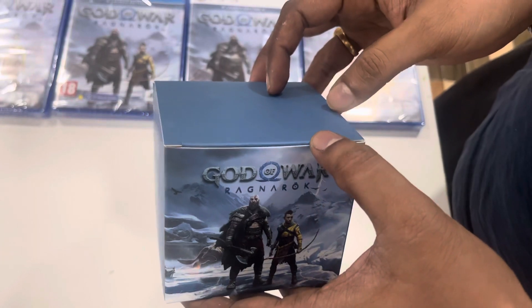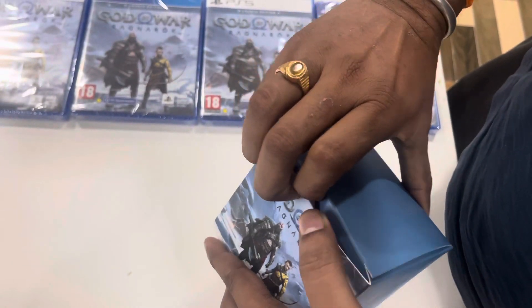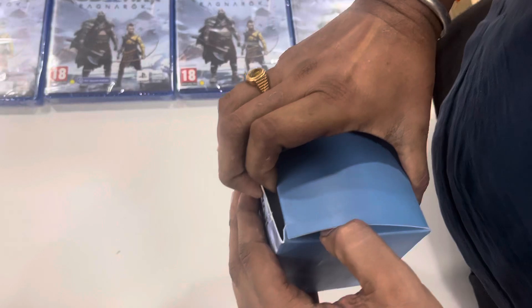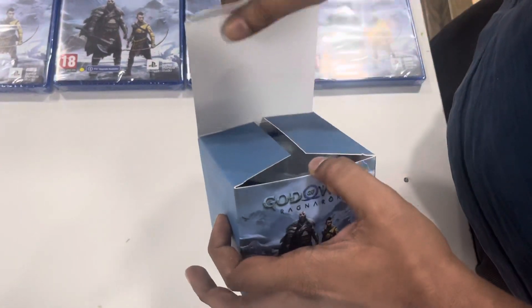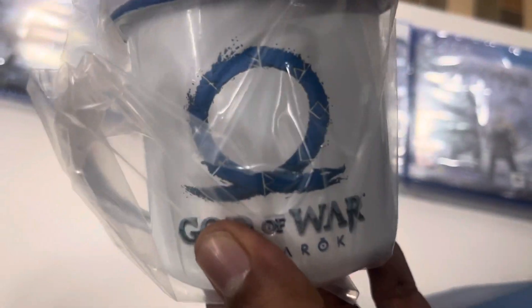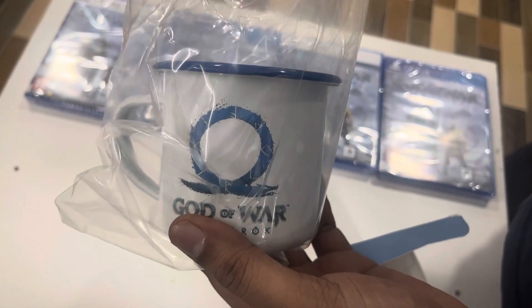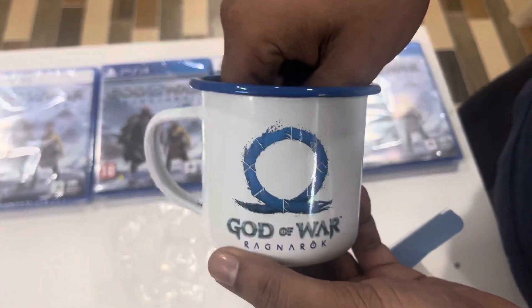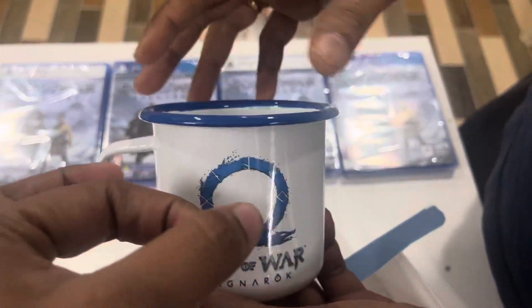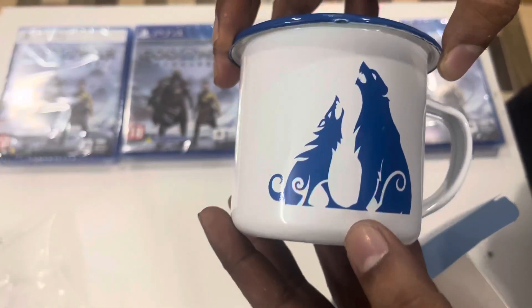So let's unbox it. This is a ceramic mug which comes with the product. You can put a logo on here and you can put a logo on here.